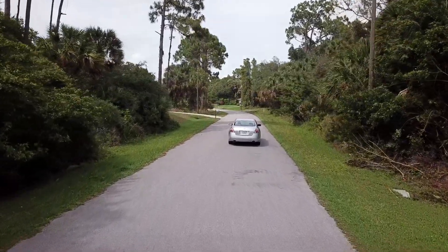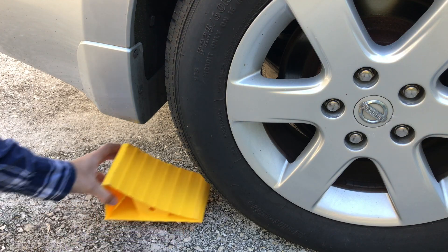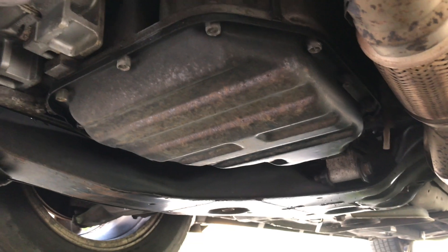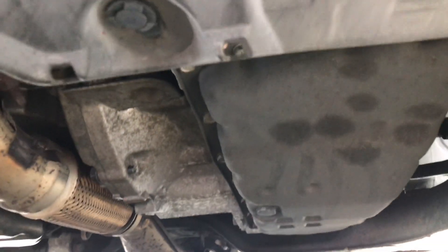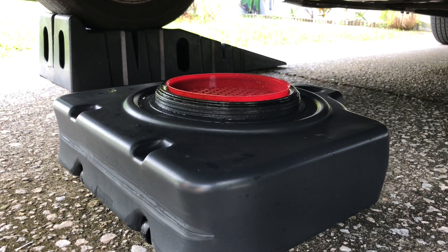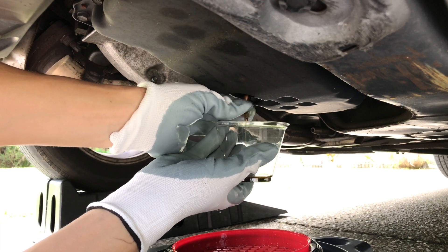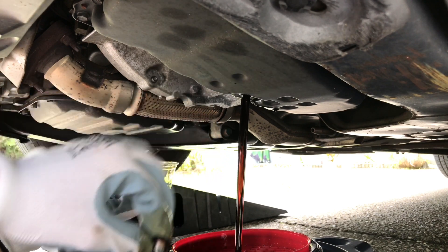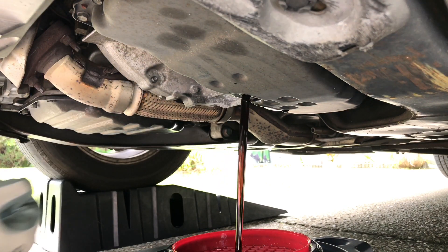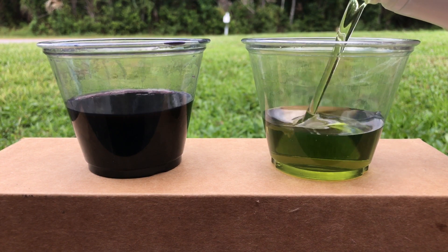Warm up the CVT fluid to its normal operating temperature by driving your car for about 10 minutes. Use car ramps to get better access to the bottom of the CVT transmission. Remove the 19mm drain plug — don't get it confused with the engine oil drain plug because they look very similar. Use a drain pan to catch the old CVT fluid and drain as much of it as possible. You can also use a clean cup to collect a sample of old fluid and check its condition and contamination. Try to collect the very first fluid that comes out because heavier particles tend to sink to the bottom of the drain pan. Make sure the drain pan you are using is empty because a little later we will need to measure the exact amount of fluid that came out.